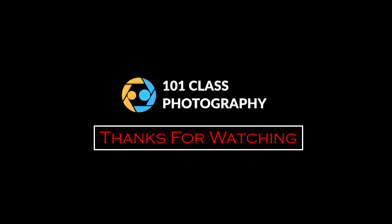Semoga unboxing dan review ini bisa bermanfaat buat teman-teman semua. Dan terima kasih sudah menonton channel ini. Jangan lupa teman-teman yang belum subscribe, silahkan di-subscribe. Tekan tombol subscribe. Dan terima kasih dari kami satu per satu kelas. Sampai ketemu lagi di lain kesempatan. Dukungan Anda adalah semangat kami. Fotolopers, sampai ketemu lagi. Terima kasih telah menonton video ini. Sampai ketemu di judul yang berbeda, tetap di channel 101 Class Photography.